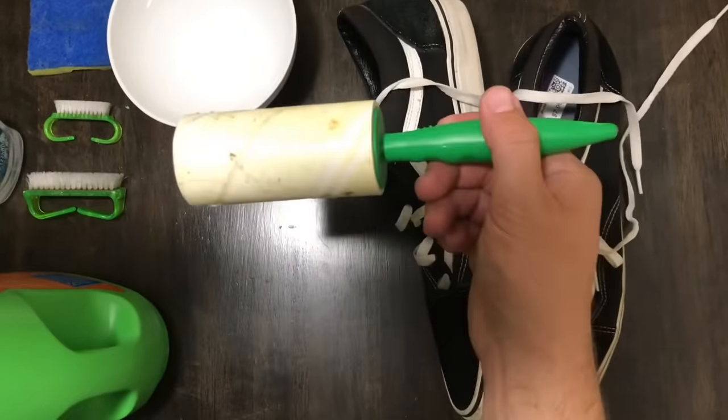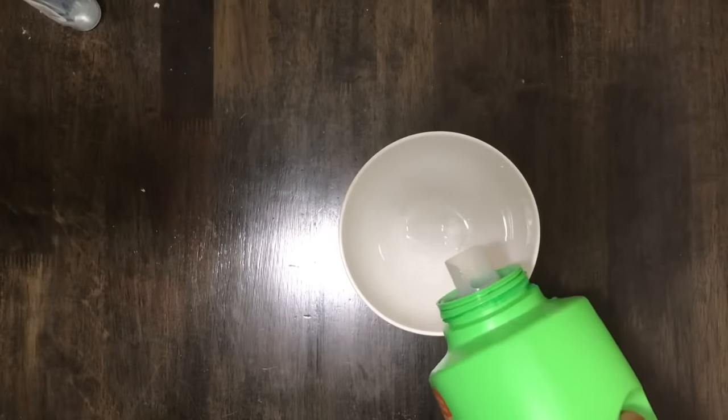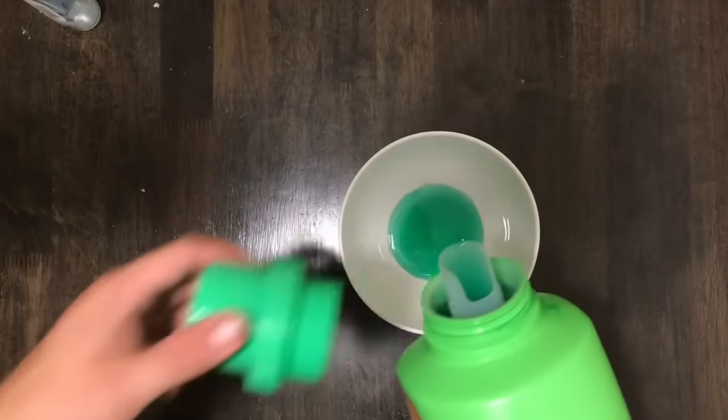I usually start by filling my bowl with laundry detergent and water, and then letting it sit so that all the bubbles will go down.